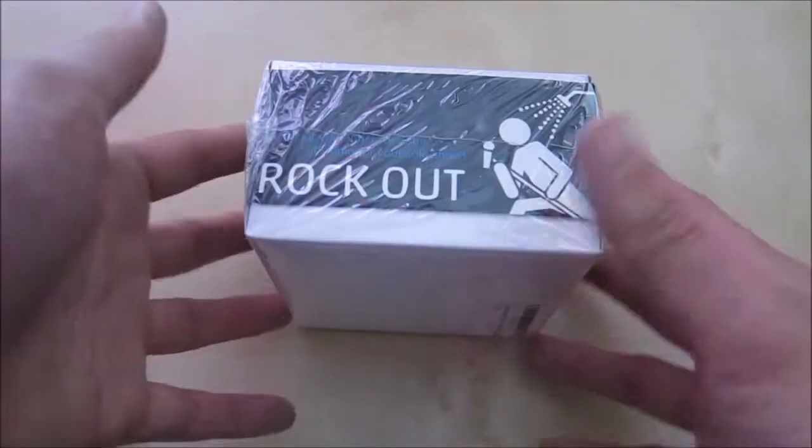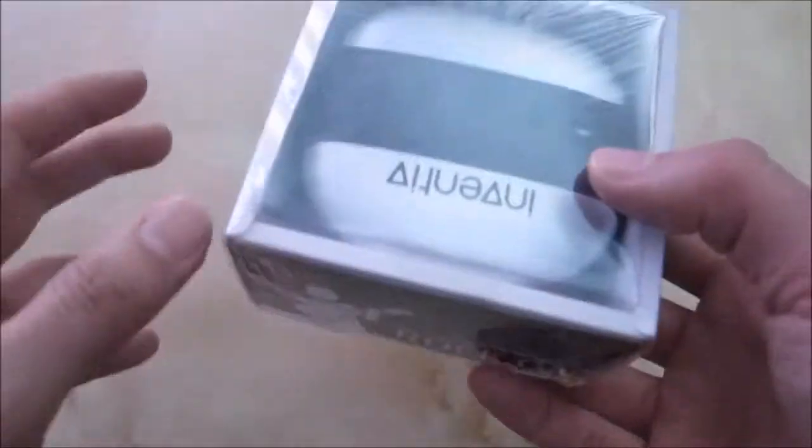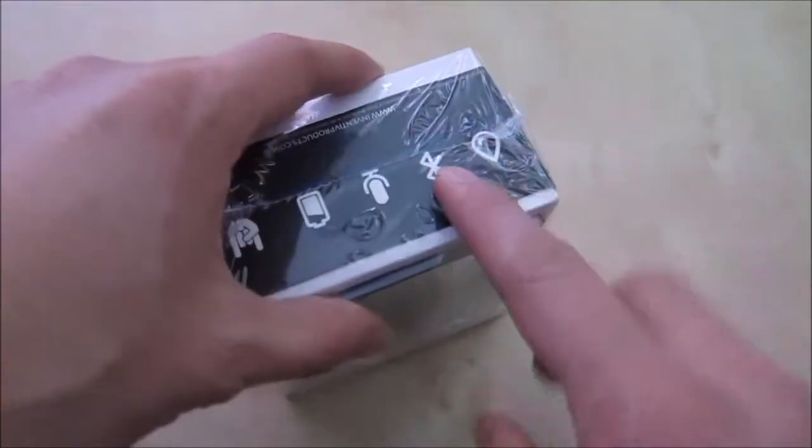They come in a small packet like this. Out here you have some pictures. Here's the model SP100 and not much information outside, so let's just go ahead and open it and see what's inside.